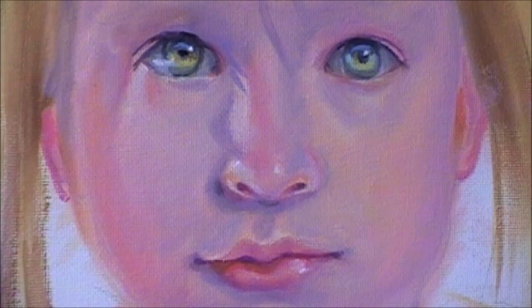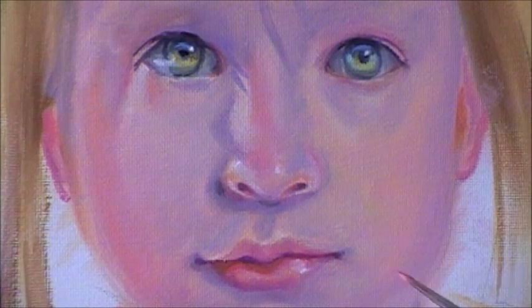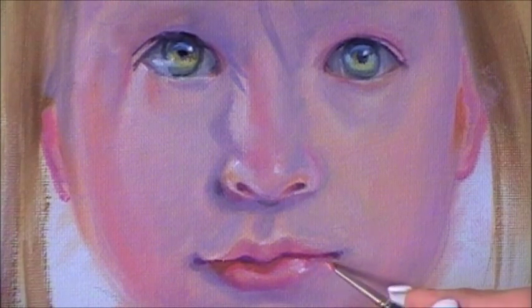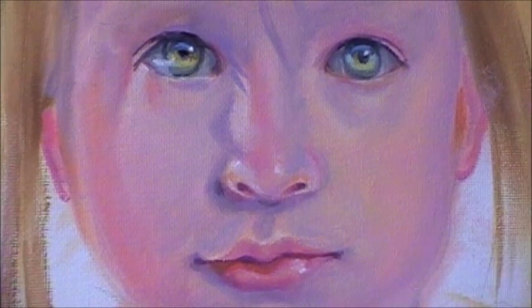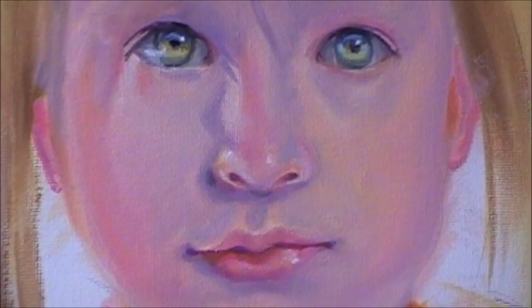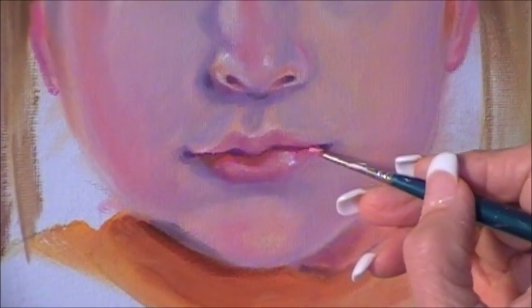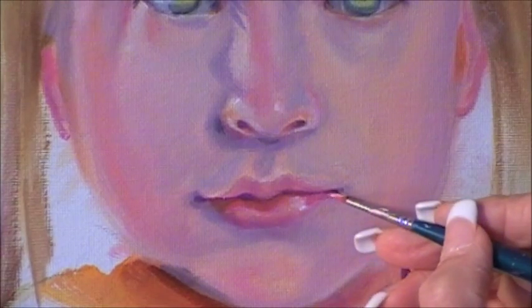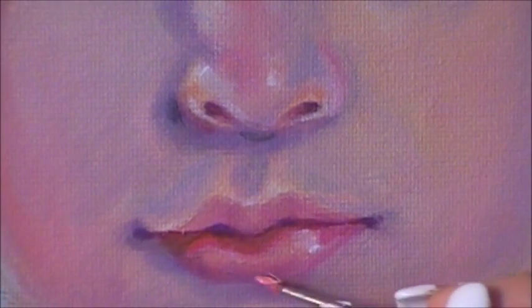Remember I told you that lips need to be soft with a skin tone. Don't look like a cutout and paste. So you have to use a brush and soft-blend it together with the skin tone.